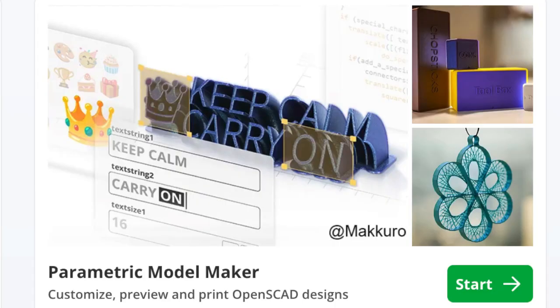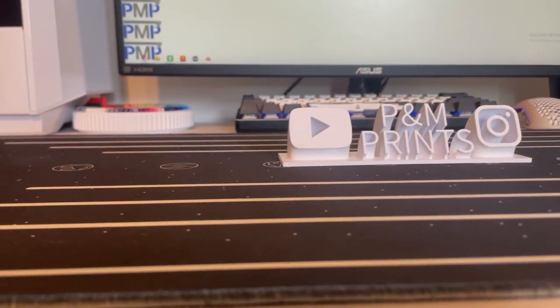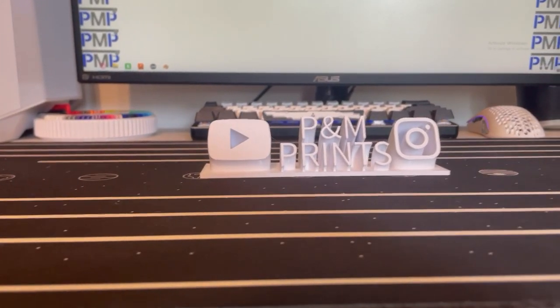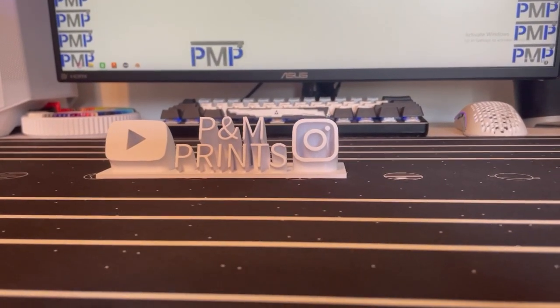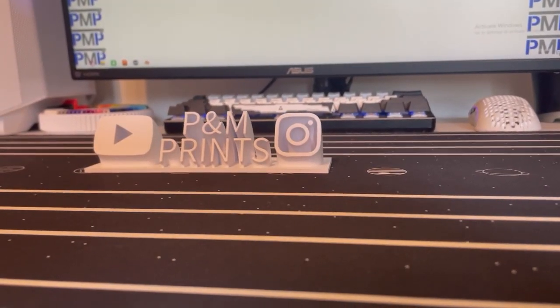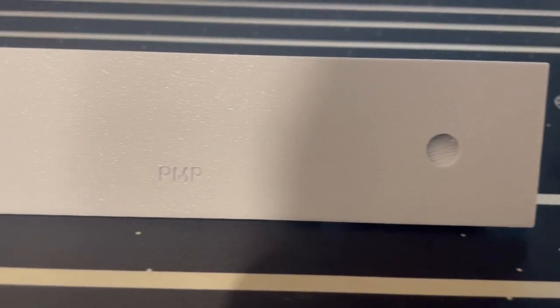The next software we used was the Bamboo Lab Nameplate Maker. We made one with our name, the YouTube logo, and the Instagram logo since that's where we upload content. It came out pretty good with no major flaws — all the details came out perfectly. Even on the underside there's the PMP logo and little holes where you can put TPU or magnets in to customize it.